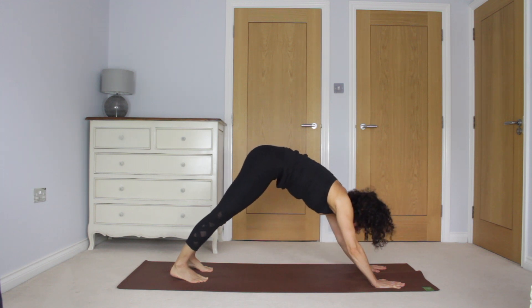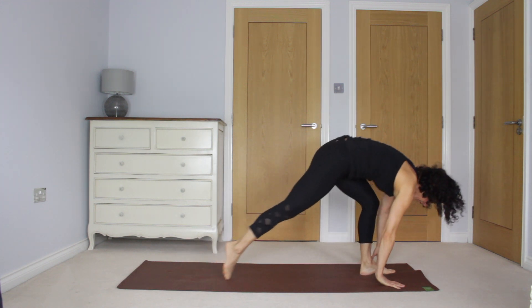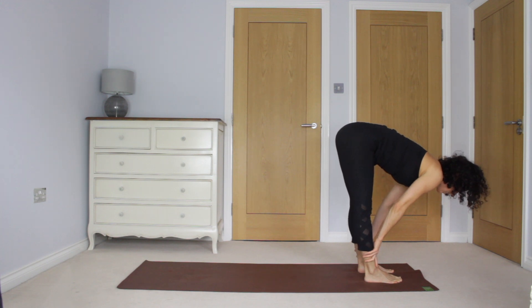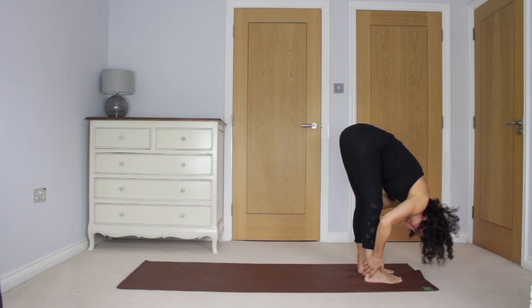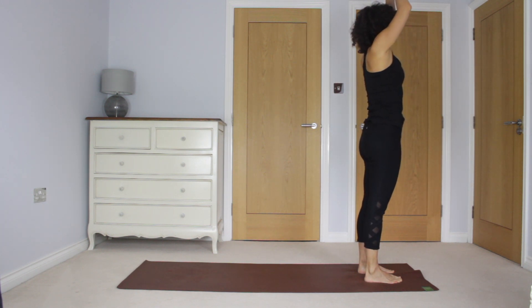Looking between the hands, walk and step up, come to the top. Inhale, chest lifts. Exhale to fold. Inhale, come up to stand. Exhale, hands to heart.